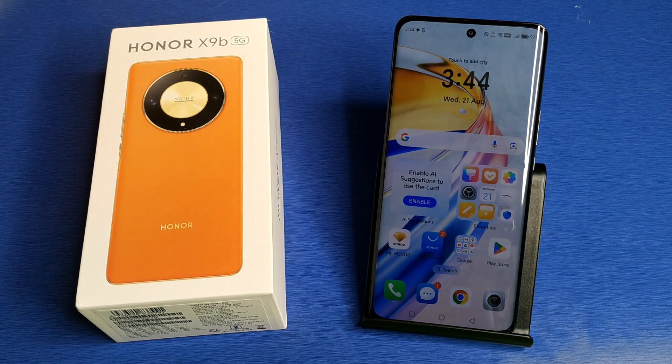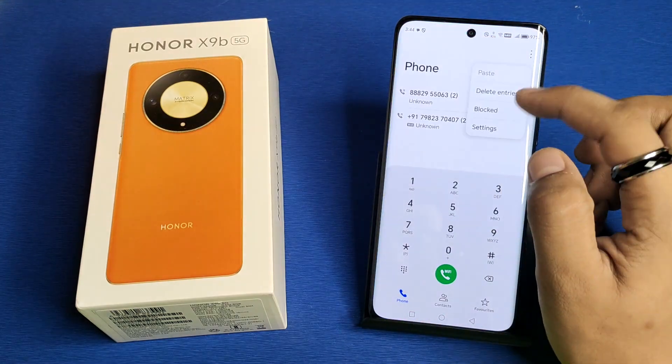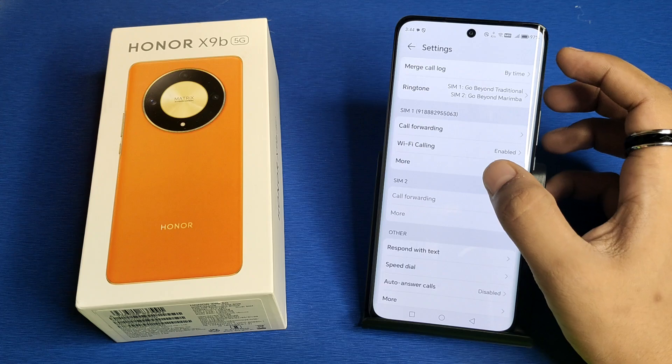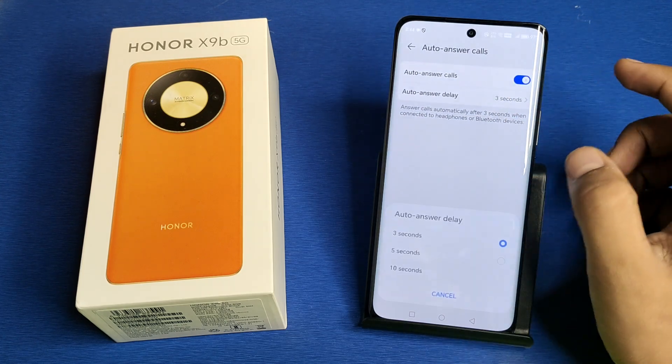So let's start. First, you have to simply open your Phone Call app, click on Settings. Here it is — you can see Auto Answer Call. You have to enable it.